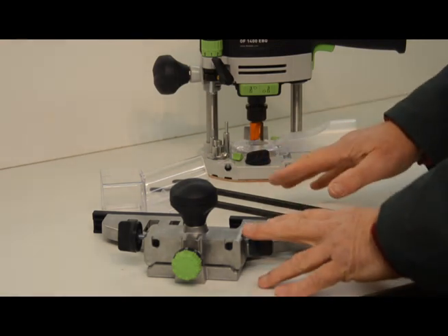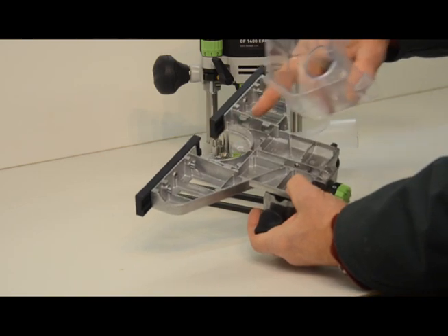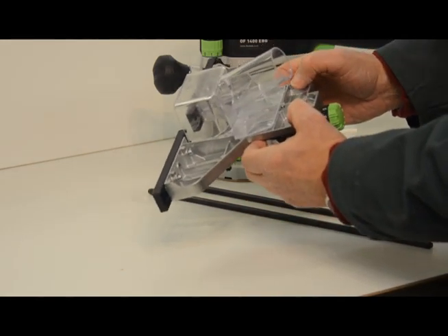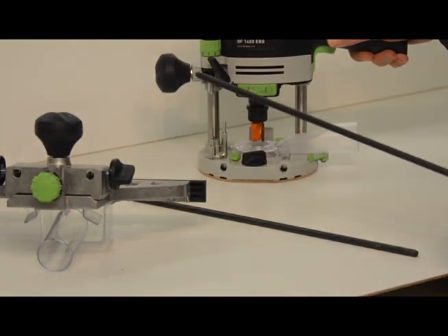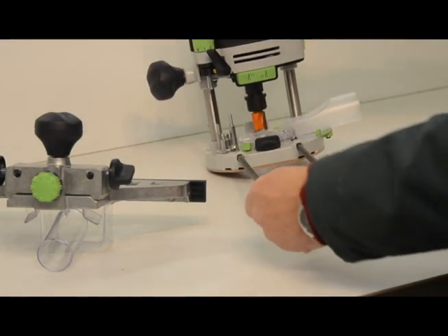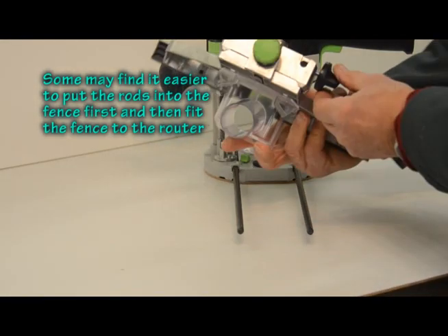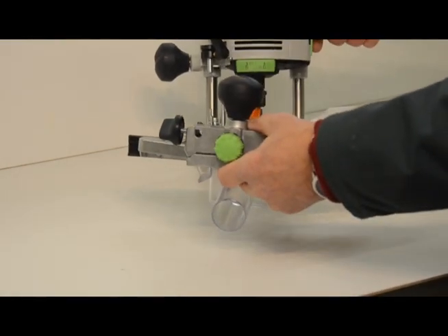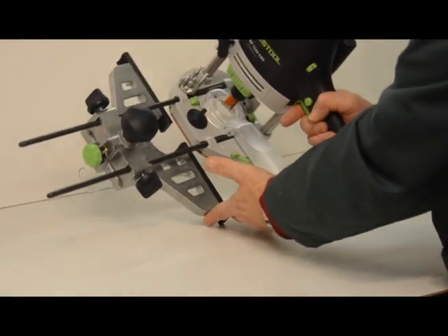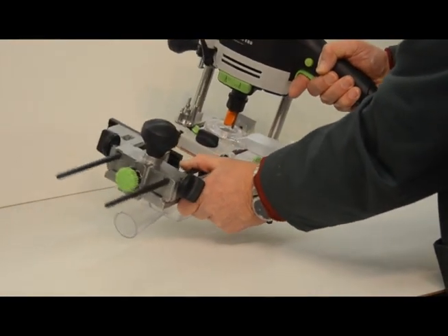We're now going to assemble and fit the parallel fence. First, turn the fence upside down and fit the dust adapter. On either side of the fence you'll see a pair of lugs — the dust adapter slides in underneath those and a final push clicks it in place. Next, fit the two guide rods: undo the clamping knob on the router, slide the guide rods in to approximately the position you want, then tighten that clamping knob. Loosen the two clamping knobs on the fence and slide it onto the guide rods. The beauty of this Festool system is that by undoing just one clamping knob you can remove the whole fence and get on with other work. To put it back simply slide it in and tighten that one knob. Absolutely brilliant.